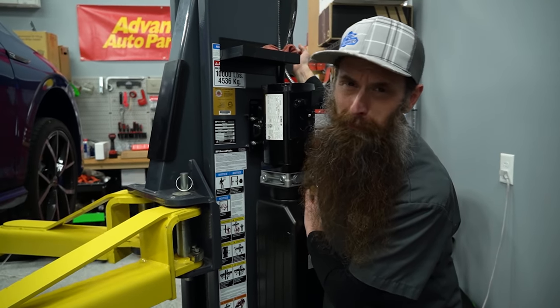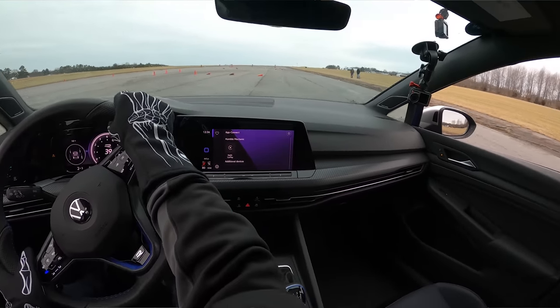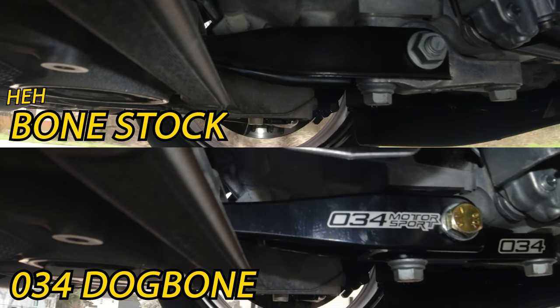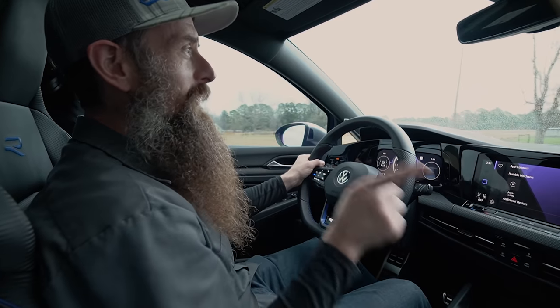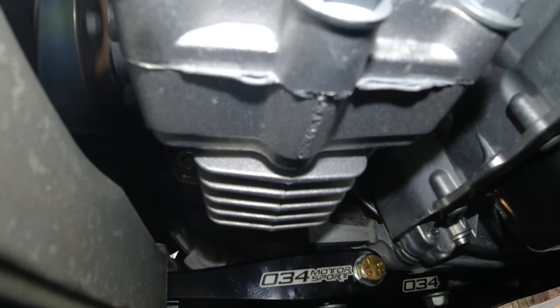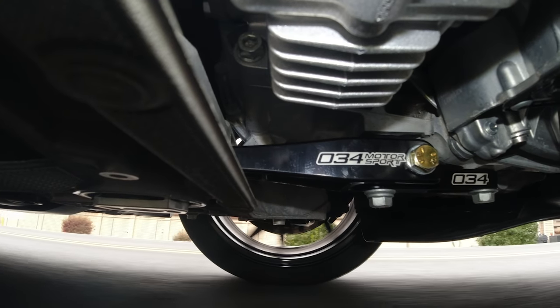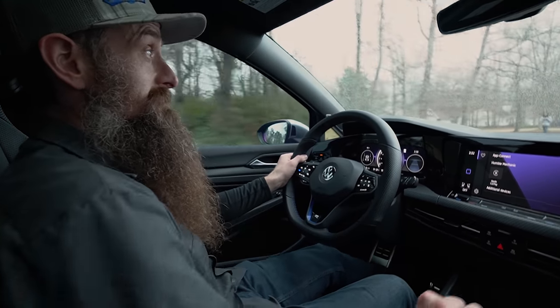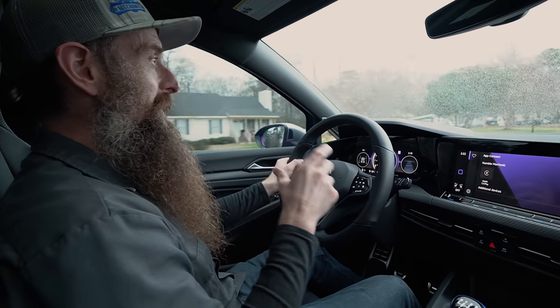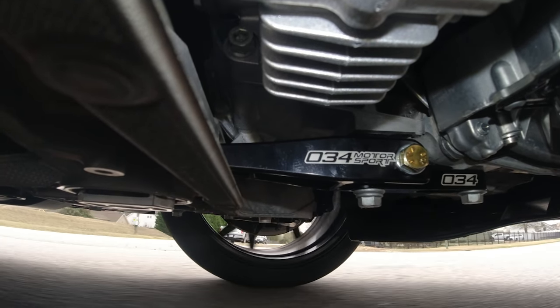We've got the GoPro mounted underneath, so you'll be able to see a direct comparison between the factory setup and this new 034 setup. My guess is you're probably not going to see the full gain of this mod until you get into some pretty aggressive driving. After putting a handful of miles on the car with normal stop-and-go and more aggressive driving, it kind of levels up the stiffness of everything in the car — turning, shifting, braking — all that stuff just feels stiffer, which in a lot of ways is a good thing. It does introduce a bit of feedback from the engine into the cabin, especially on low-speed turning, which seems to be when you really experience that the most.